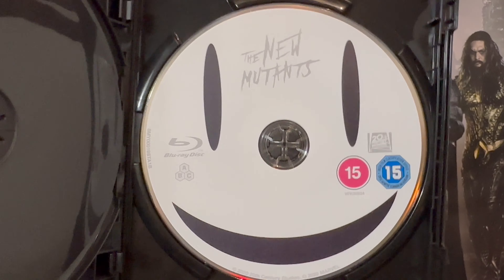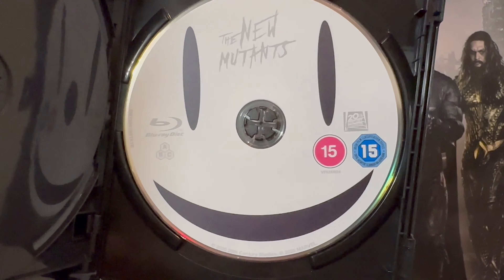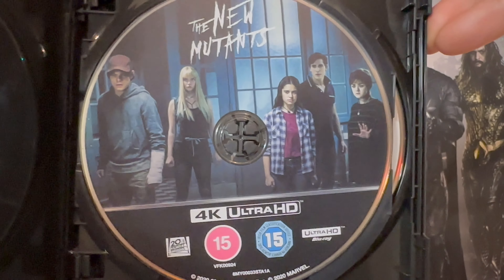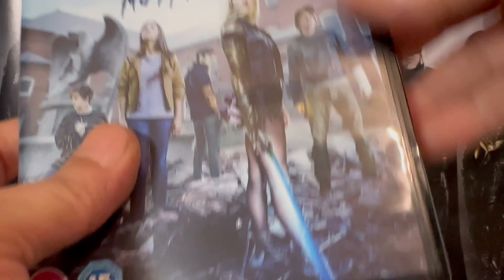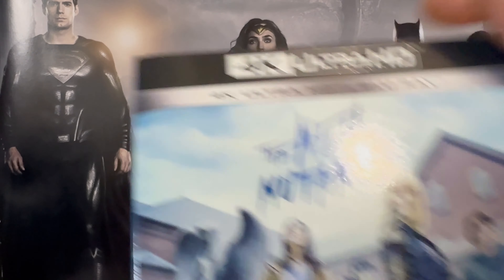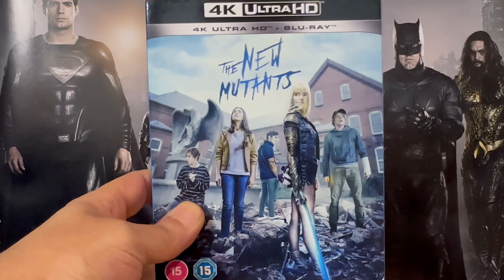That's the Blu-ray — most people look smaller — and there's the 4K. Have you seen this movie? Did you enjoy it? I'm gonna give it another watch; I have seen it once.